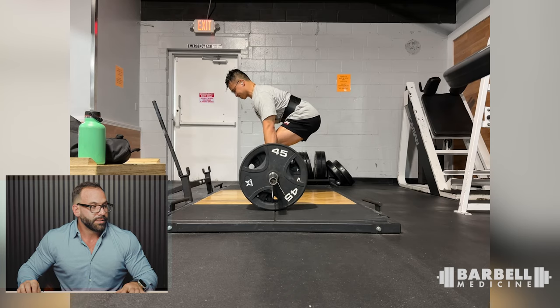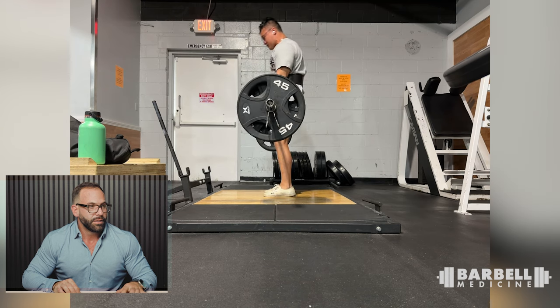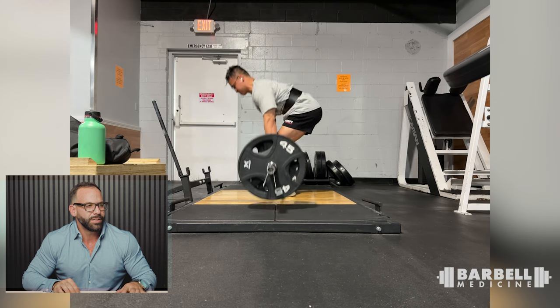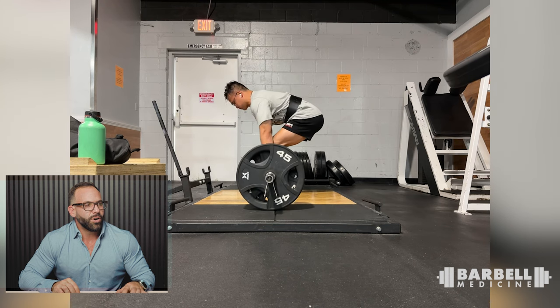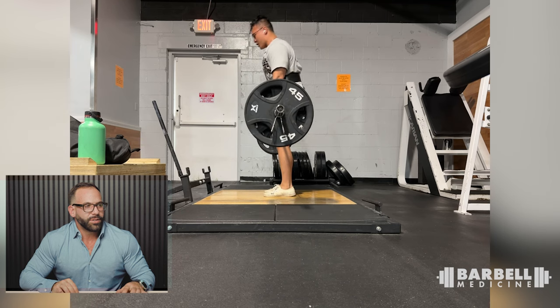This is Philip — conventional deadlift. It looks like he might be on his toes a little at the top. Pulls look pretty smooth overall, but there's a little bit of slack in the bar. You can tell because when he goes to pull, it pulls his T-spine and mid-back out of position. The bar is also just a little bit forward. Pull the slack out a bit more and everything will likely look better.